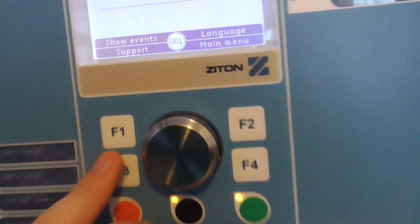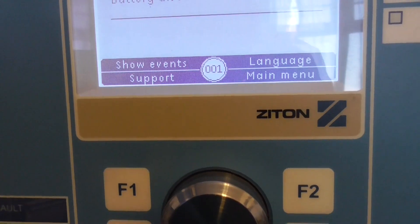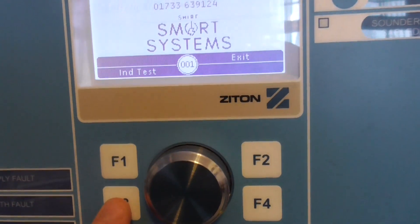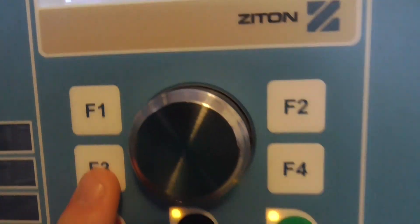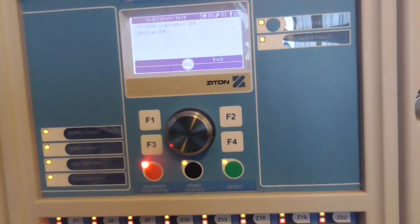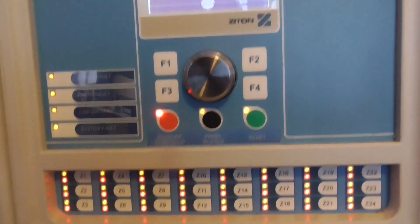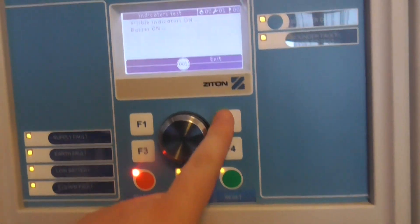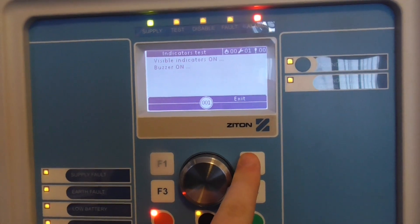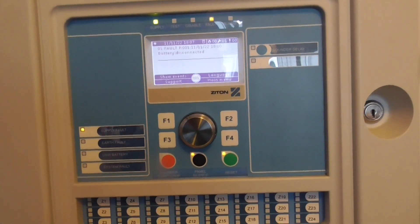To start with I'm going to do a lamp test. I'm going to press the bottom corner button which is support on F3. As you can see, this is the lamp test — I'm going to press it. There we go. All the zone lights are lit up. And then we'll press exit to stop that. So that's how to do lamp tests — quick and easy.